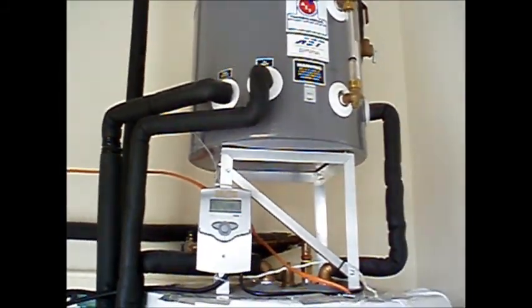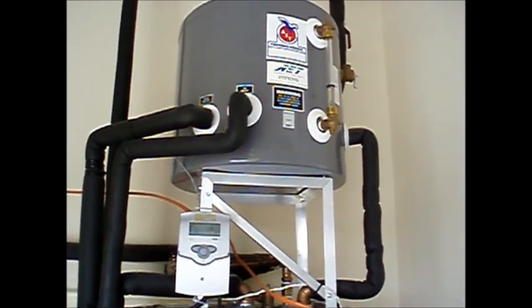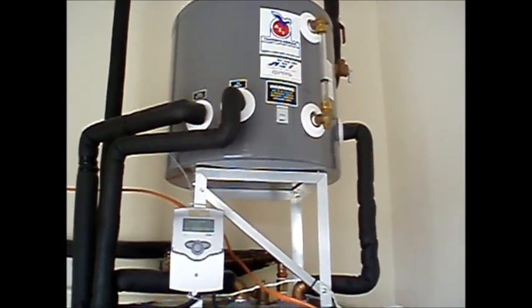The system will cut itself off when there's no more heat to be harvested, or when the tank reaches the maximum temperature.